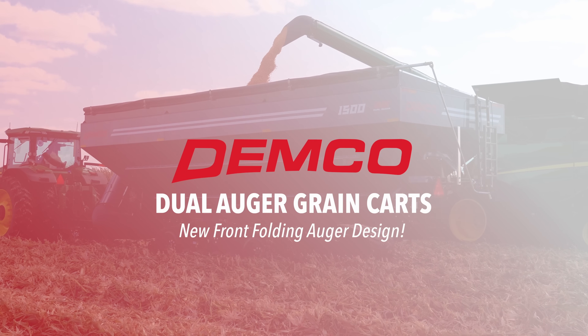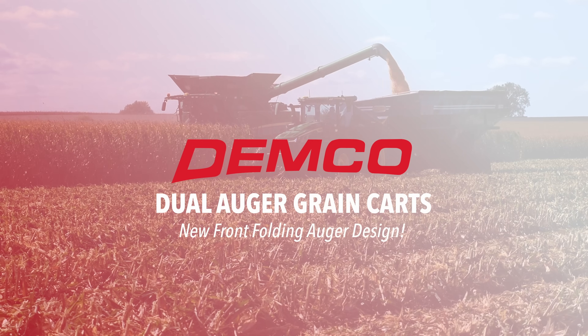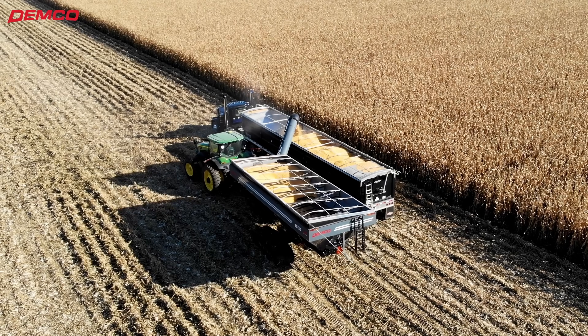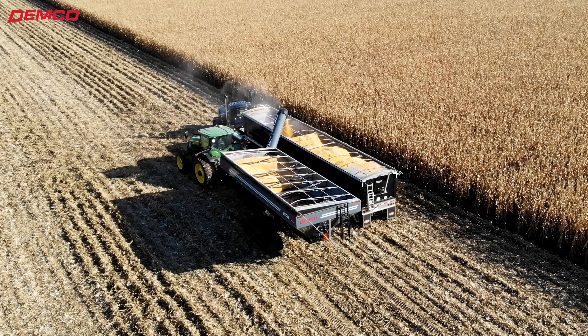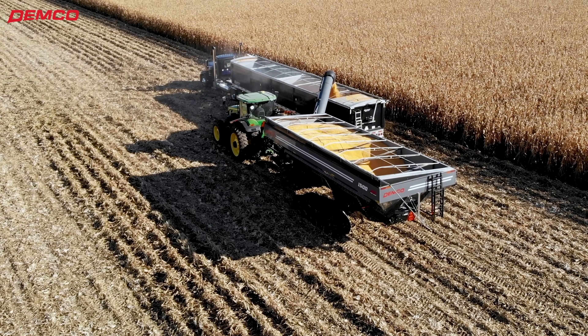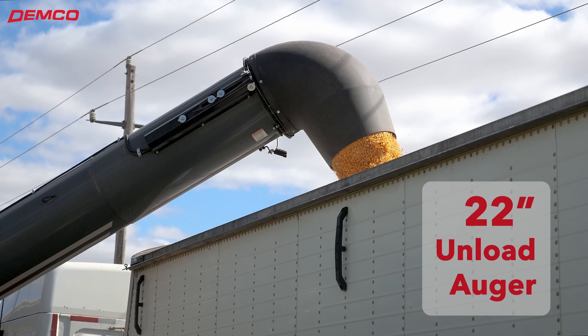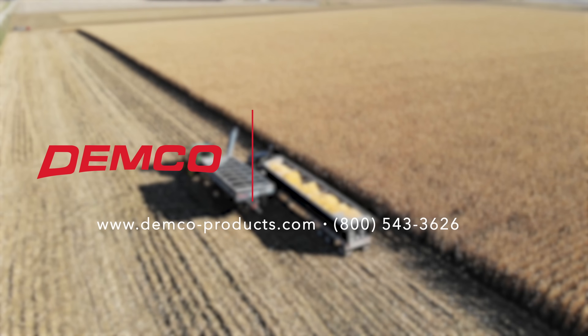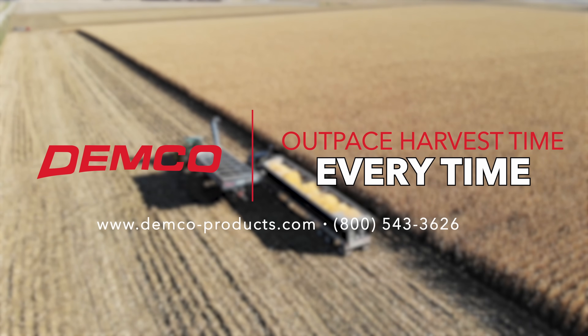Introducing Demco's newest dual auger grain cart design, now equipped with the front folding auger and available in right-side or left-side unload options. Featuring Demco's corner auger designed for optimal visibility, with a 22-inch vertical auger unloading at speeds of 600 bushels per minute. Demco — outpays harvest time every time.